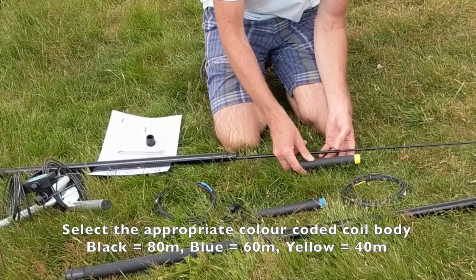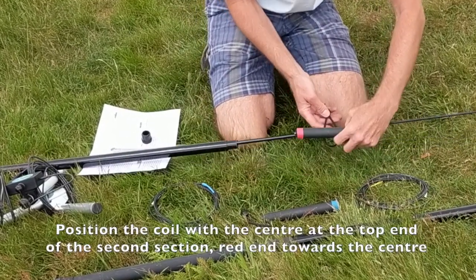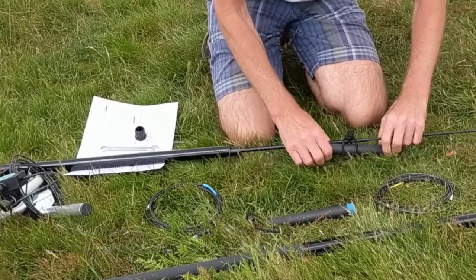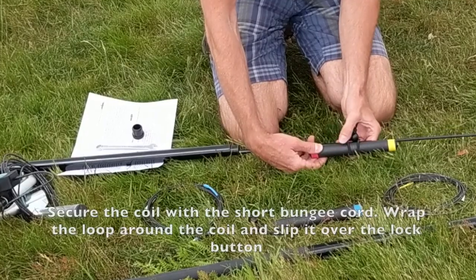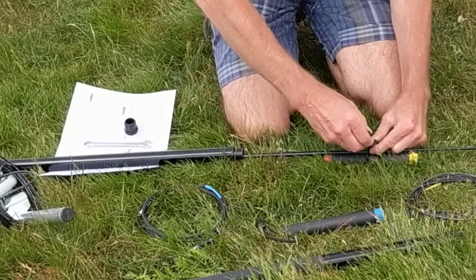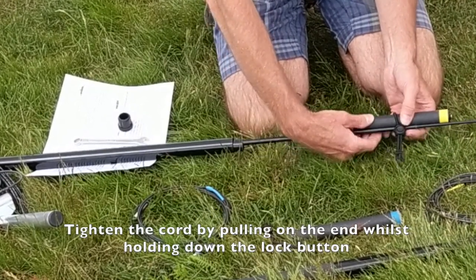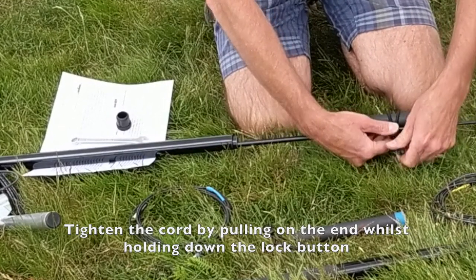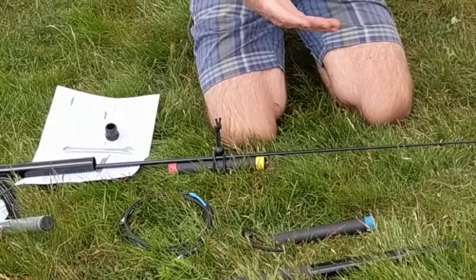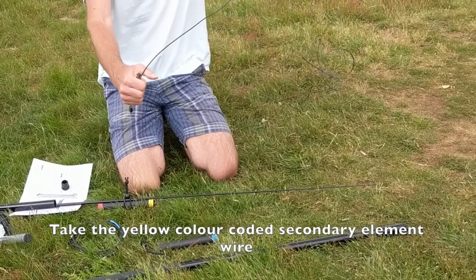I'm putting on the black coils here, which are the 80-metre coils. Note that they're colour coded. The red end on this coil goes towards the centre of the antenna — it's the one that connects to the primary element. The yellow connects to the secondary element. I'm attaching it to the telescopic pole with the bungee cord, just by tucking the cord through the loop and tightening it up by pulling while pressing the button. That is going just on the end of the second section — you'll be able to adjust it later to make sure it is at the right length.